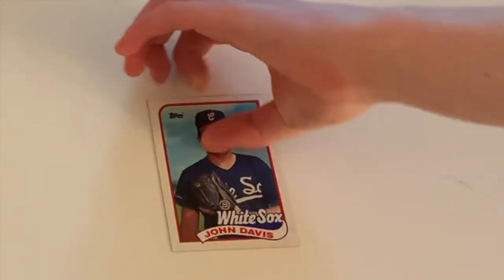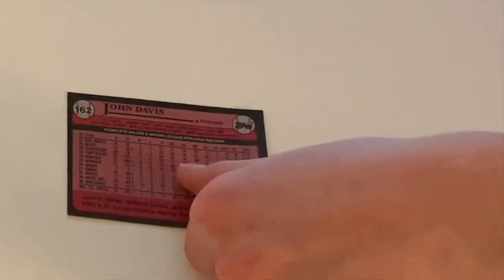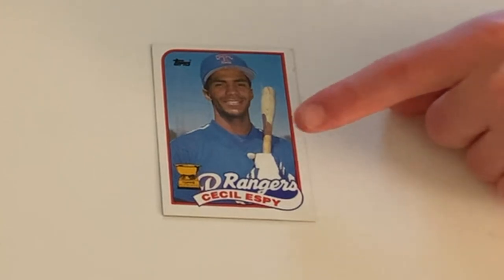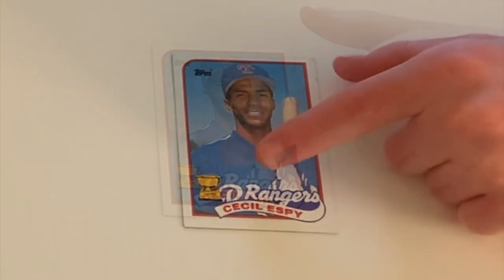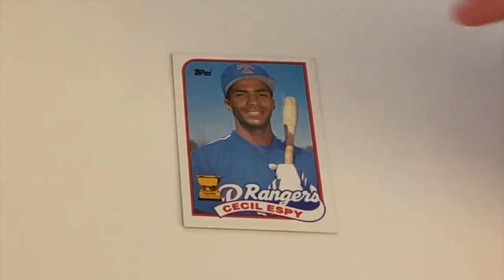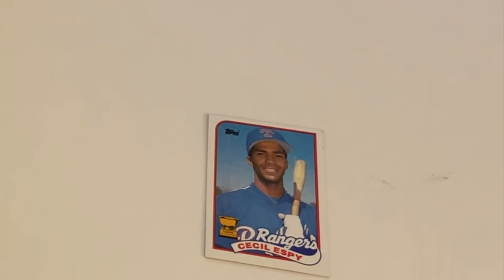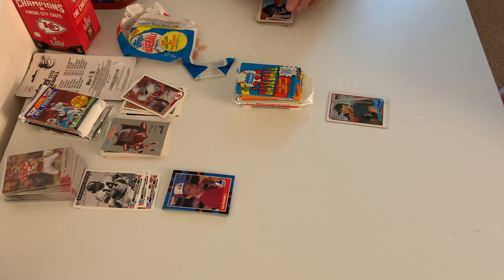Over here I have John Davis, who played for the White Sox — another pitcher. Here we have Cecil Espy, and here is the Gold Cup of the New York players. The Gold Cup is something to do with their rookie — one player per position gets it if they're a rookie.